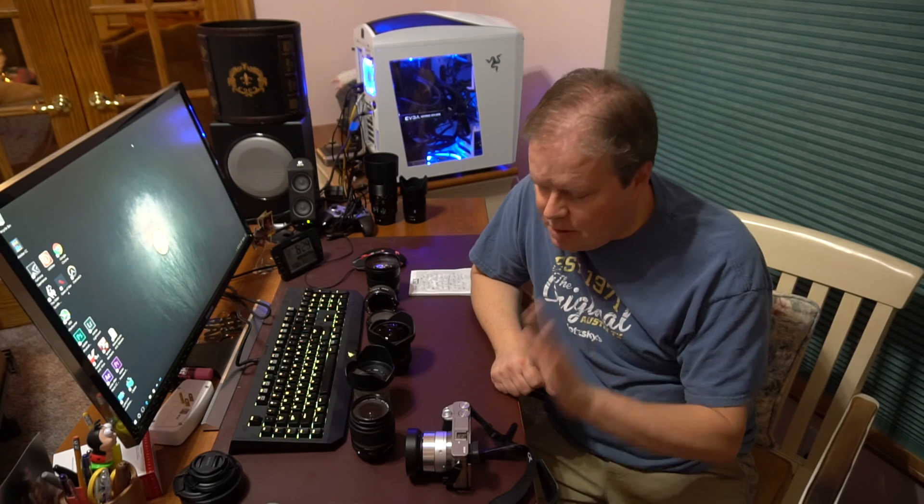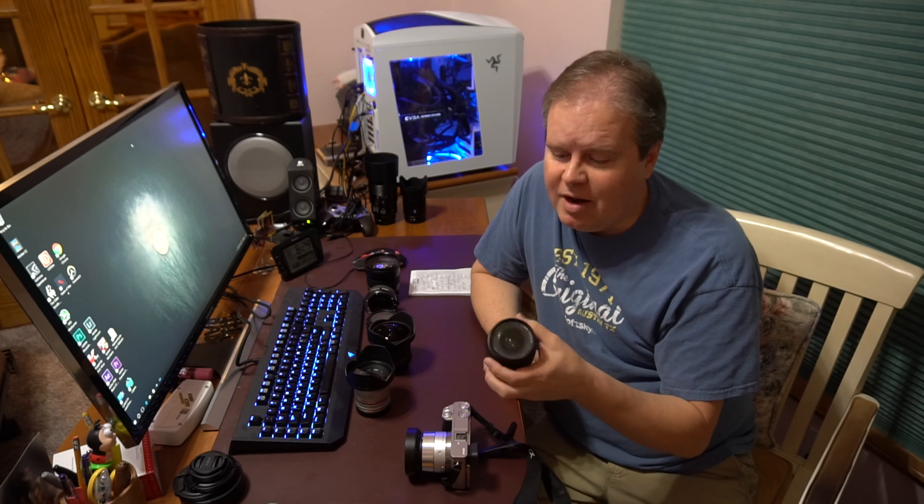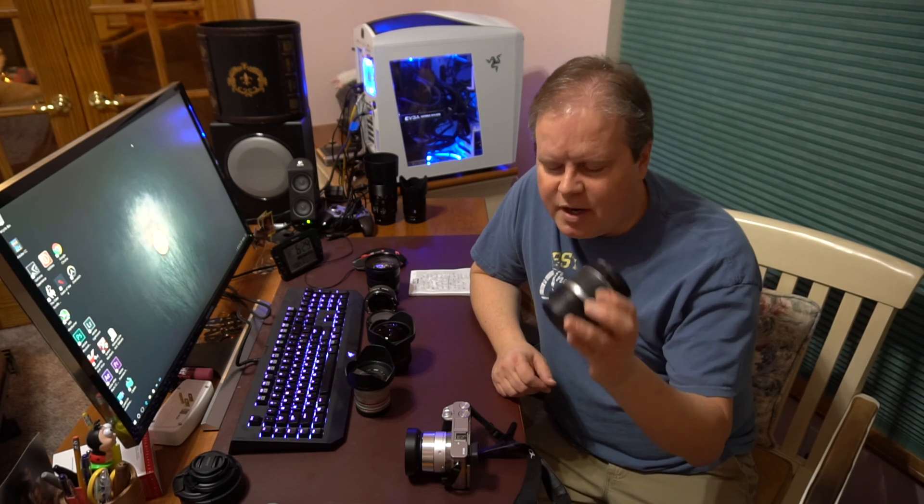So you want to do outdoor astrophotography, but you don't want to do a telescope — you just want to do wide-angle viewing. Most people do not have a full-frame camera; most regular people have crop sensor cameras. Those cameras come with a standard lens that tends to be wide-angle, like 18mm or 16mm, but they're not very fast lenses and not very sharp compared to a fixed focal lens. So we're not really going to use those for astrophotography.